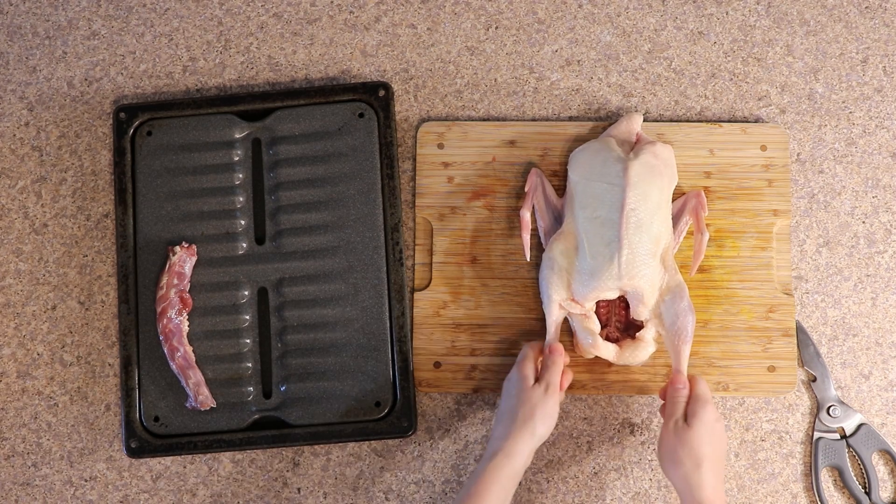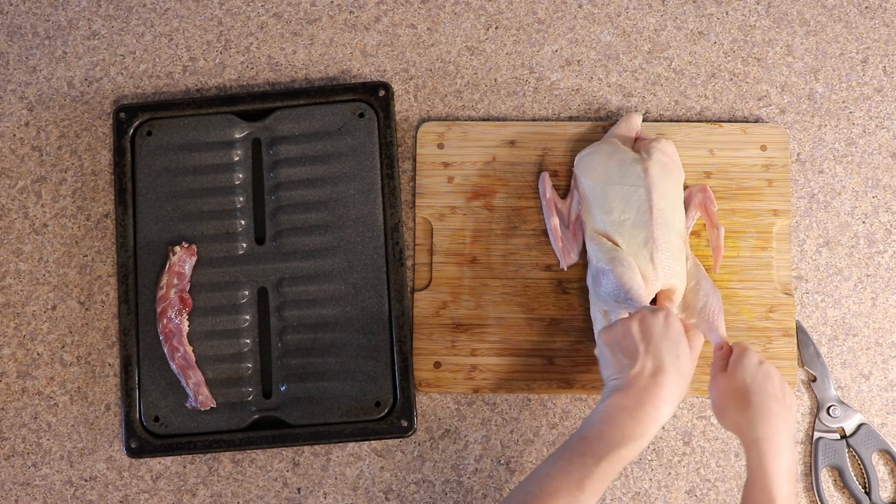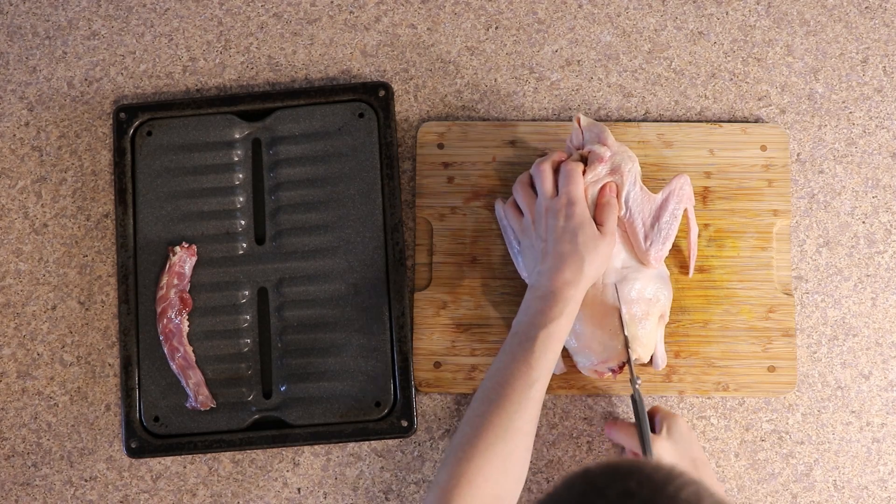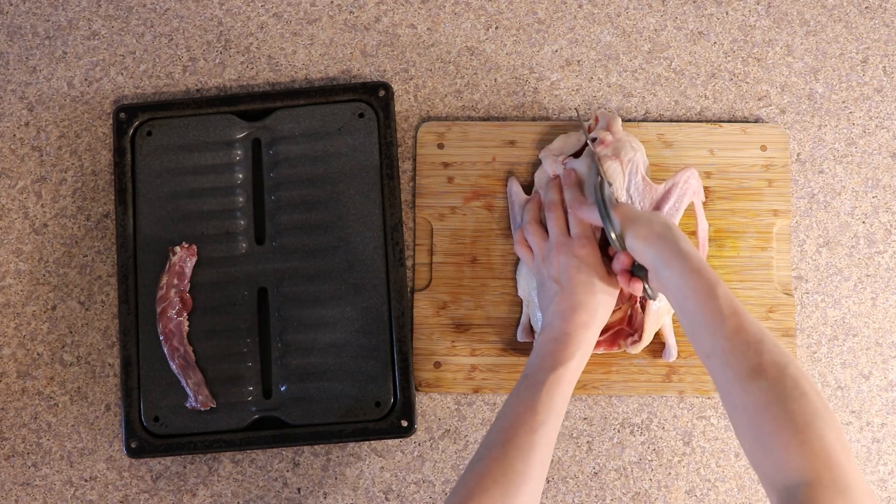Let's get started by spatchcocking a duck, which is a fancy way of saying that we're going to use some big scissors to cut the spine out, and then we're going to do a bit more trimming so the whole bird lays flat during roasting.